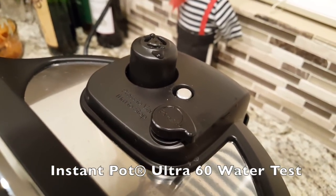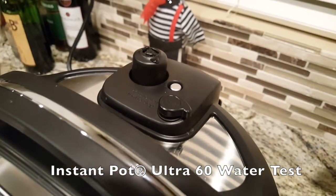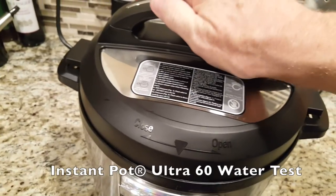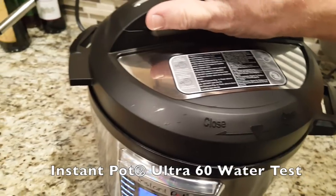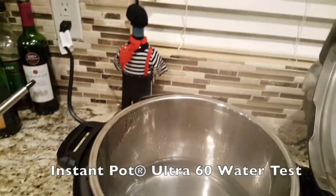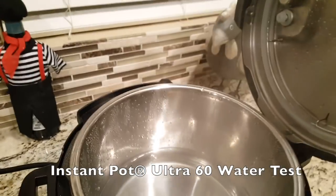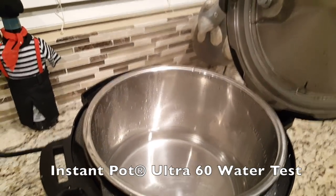That pin drops once all the pressure is released and it's now safe to open the top. There will be a lot of steam still, but it won't make any poof or pop sound. And there is my boiling water. I typically do the sterilize procedure too because it helps keep it really clean.